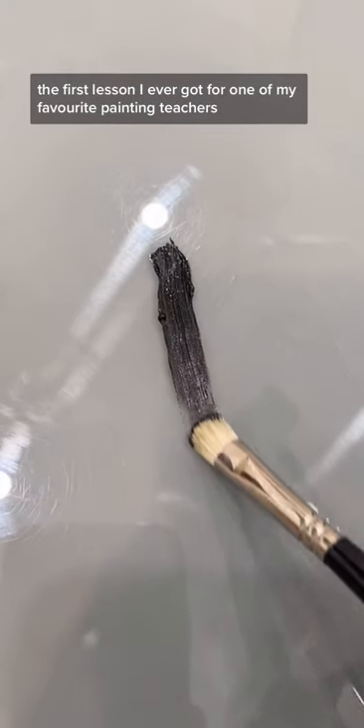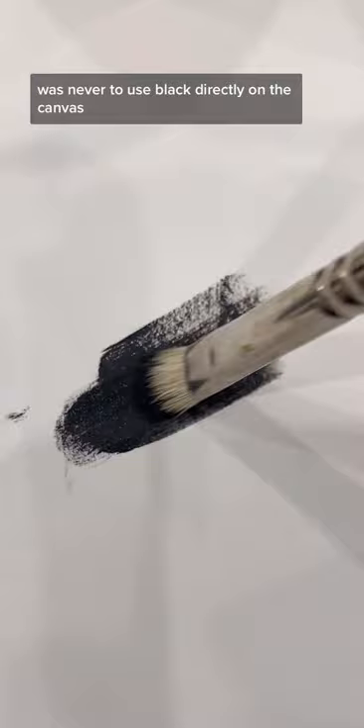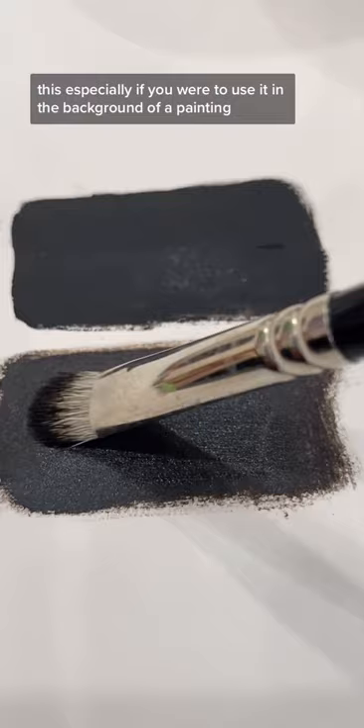The first lesson I ever got from one of my favorite painting teachers was never to use black directly on the canvas, rather than just using it to mix into other paints. It can end up looking really flat and unrealistic. His suggestion was to always add some brown into your black. You can see here, even just a small amount creates a color that has a much greater sense of depth than space, especially if you were to use it in the background of a painting.